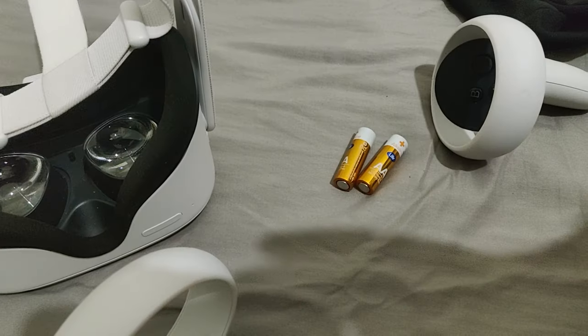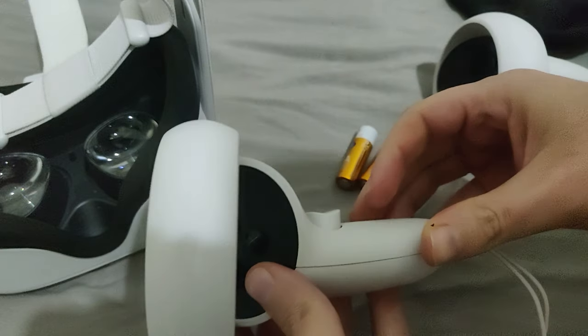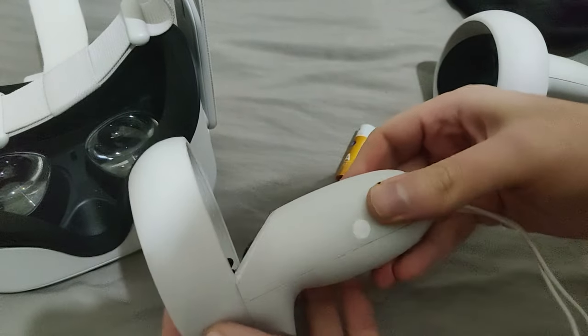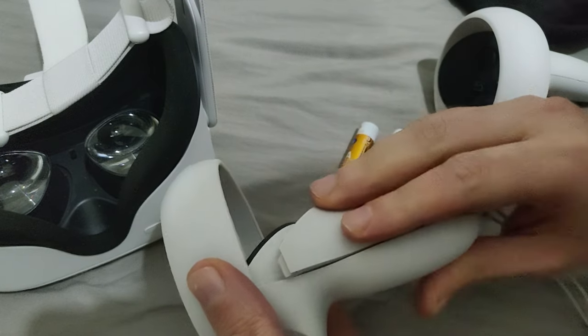Now I know it doesn't look like you can actually remove a cover, but you can. The cover we need to use is on the other side where the grip button is located. Remember there are two buttons — one at the front which is the trigger button, and a side one.